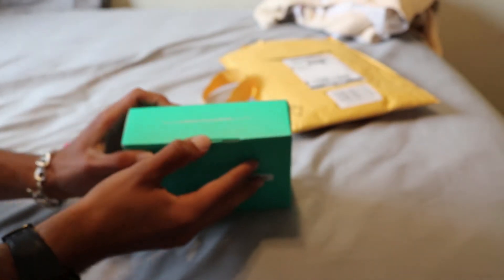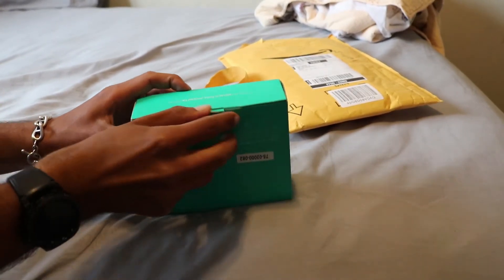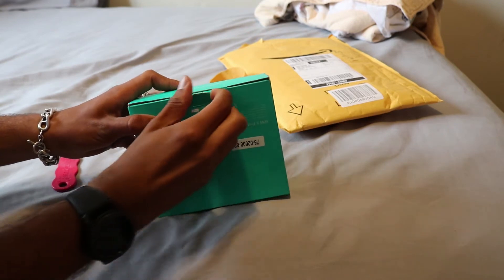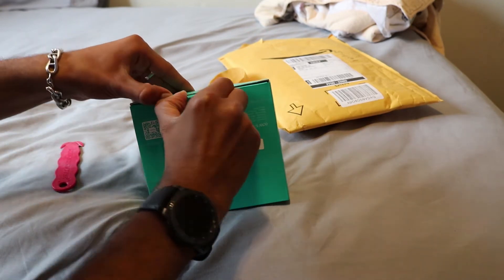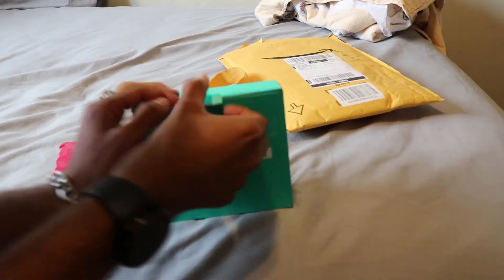Okay, here we open it. It's not focusing — oh, it automatically does it. Okay, cool. Open it. Oh, it's really tight. There we go, got it.